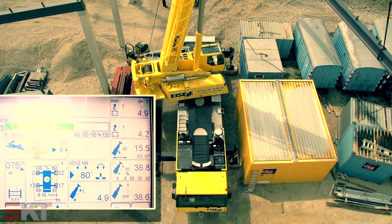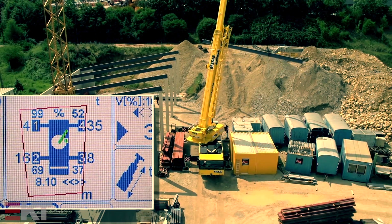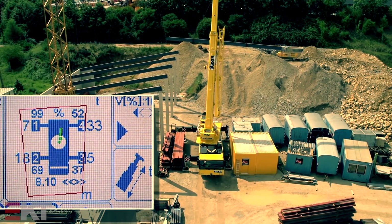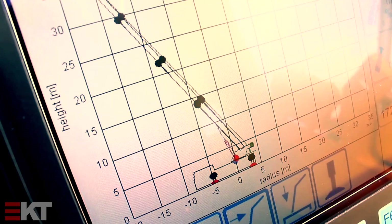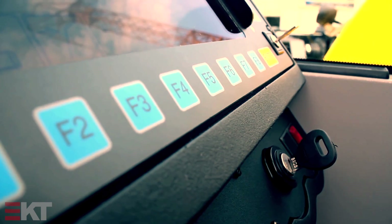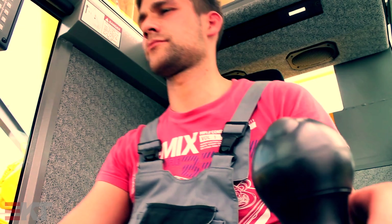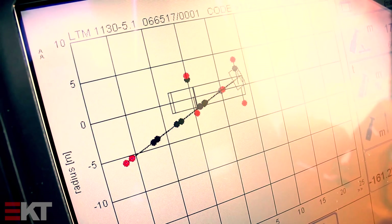The LICCON planner has been upgraded with the variable support base system Variobase, enabling crane use with varying support lengths to be planned in advance. The crane operator can simulate lifts on the LICCON monitor in the crane cabin while at the job site, and planners can prepare crane operations in constricted conditions back at their office in advance.